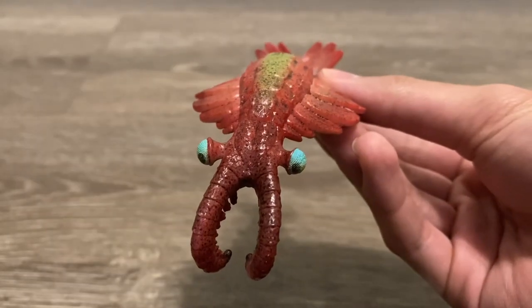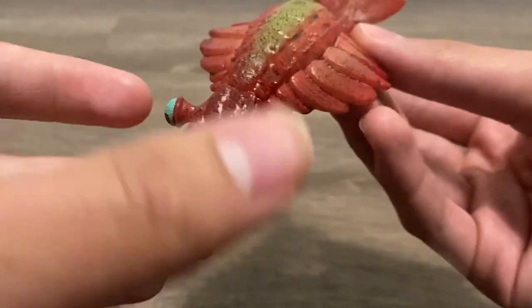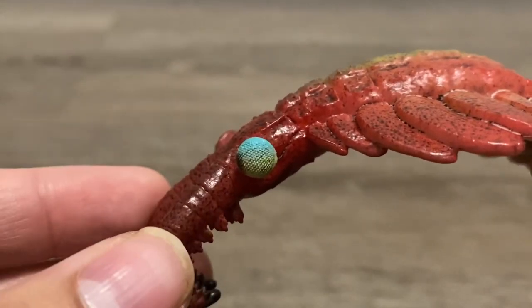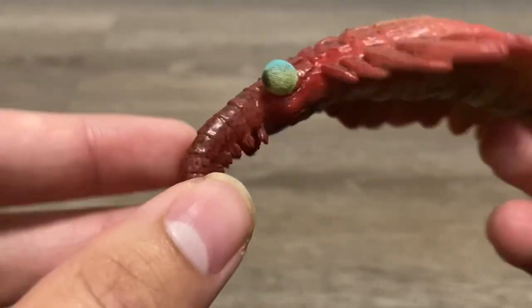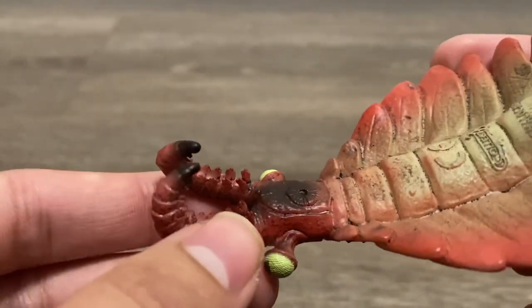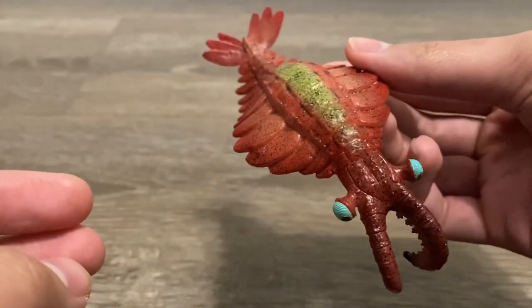Starting off with the head sculpt, it looks very nice and creepy. Just look at the way those eyes look — you've got the compound eyes, which look like that of a fly's. The appendages near the mouth are just beautifully sculpted; it must have been very difficult to make. This creature just looks like it's from another planet, a literal alien.